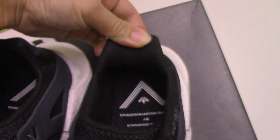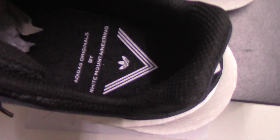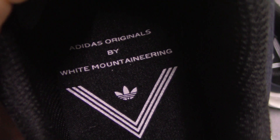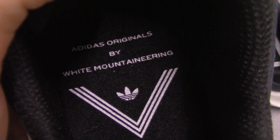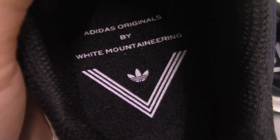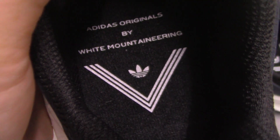Let me show the inside. You can see the back side part — the inside. The insole prints the original by white mountain rim — the original stock — and also the pattern there. So nice.